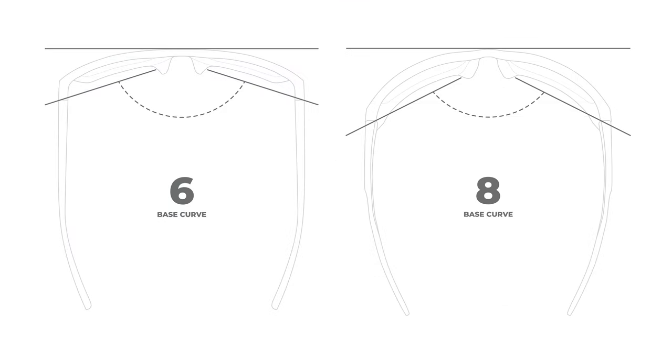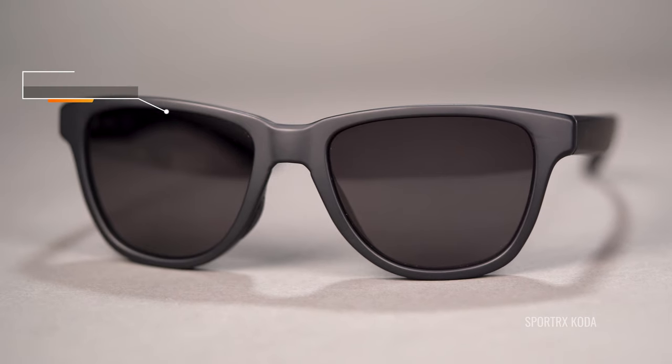Base curve is the term we use for measuring the curvature of a lens. Six-base and eight-base are the two main options - eight-base is more wrapped, six-base is a little flatter. The pros of a six-base, flatter lens: it has a more stylish design if you're not a big fan of the sporty look, and it's better for prescription - a less curved lens handles a wider range of prescriptions. The downsides of a six-base are that you don't get the same coverage or peripheral vision as a more wrapped eight-base lens.